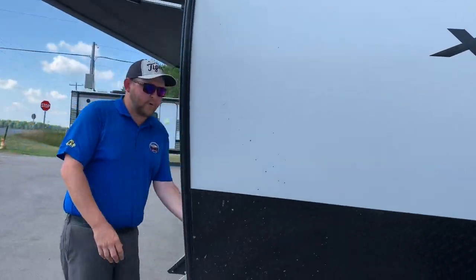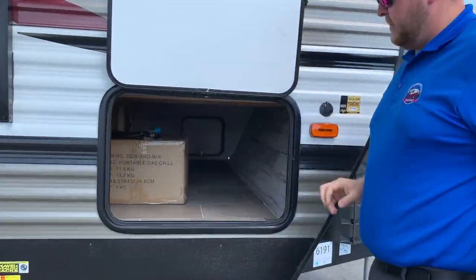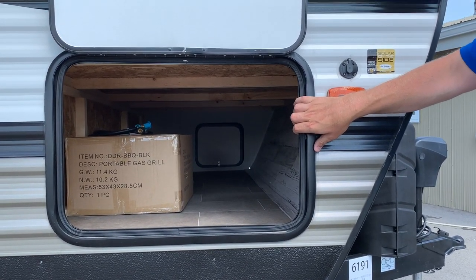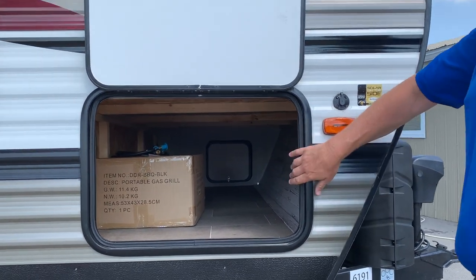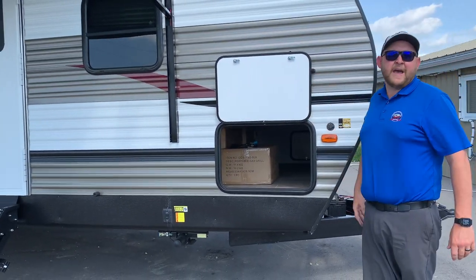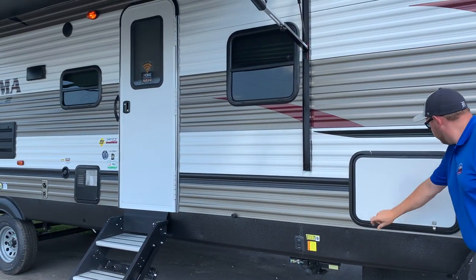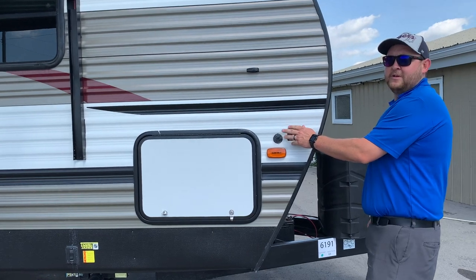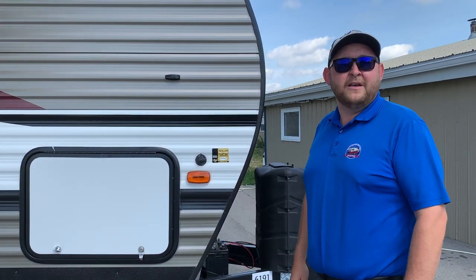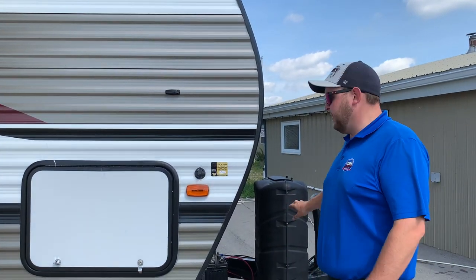Heading around to the other side, you've got front pass-through storage that goes right through from one side to the other. It's a nice big door, so all of your larger items — your chairs, roll-up carpets, pads for underneath your jacks — everything can be stored in here. In this box, we've got the outside barbecue that mounts onto that bumper bracket. We've also got wiring for a portable solar panel, so if you're not plugged in and don't have a hydro hookup, you can connect a solar panel and it'll keep your battery charged.